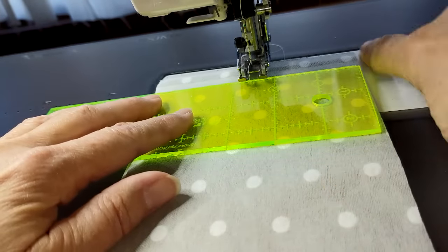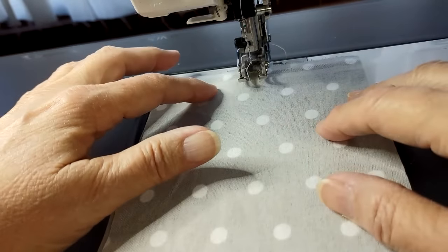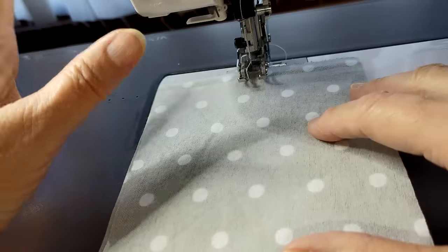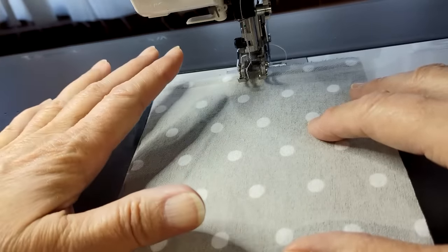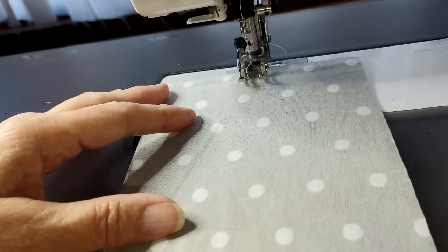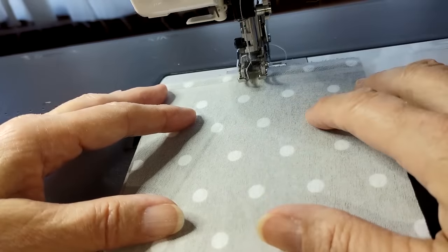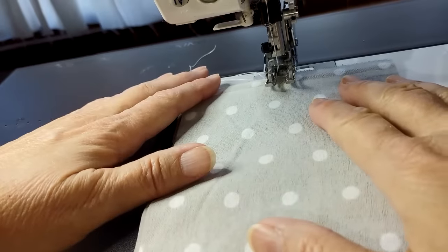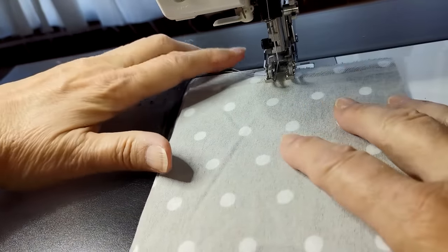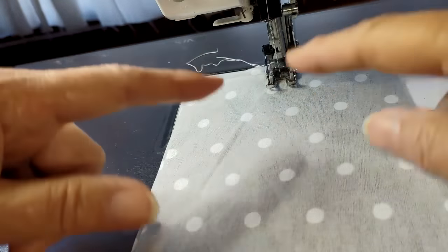I'm using a size 11 needle because this is lightweight fabric. Generally on a rag quilt I'll use a size 12 or 14 — they're a little bigger and help the thread go through all that fabric more easily. If you're doing denim, heavy flannels, or corduroy, you want a size 16. If you hold your thread down for those first few stitches you're not going to get knotting on the back — just lay your finger there when you start. Whether you pin is up to you; I don't pin, I just make sure all three edges are aligned.